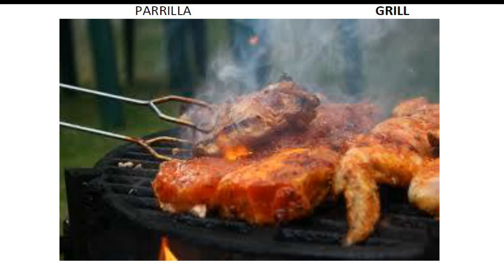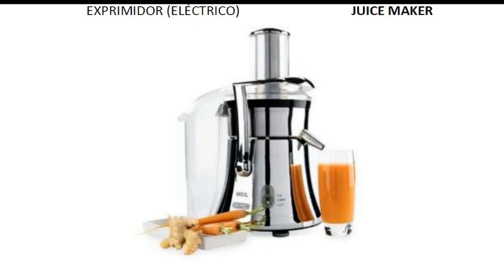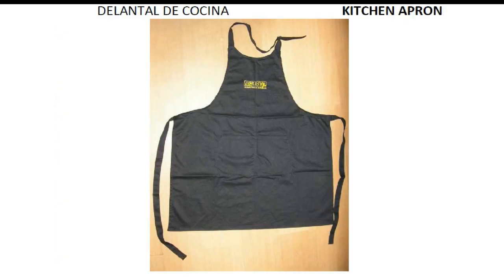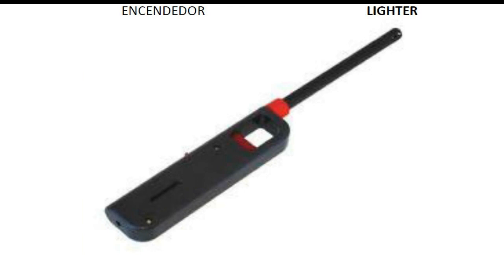Frying pan. Grill. Ice tray. Jug. Juice maker. Juicer. Kitchen apron. Lid of a pot. Lighter.